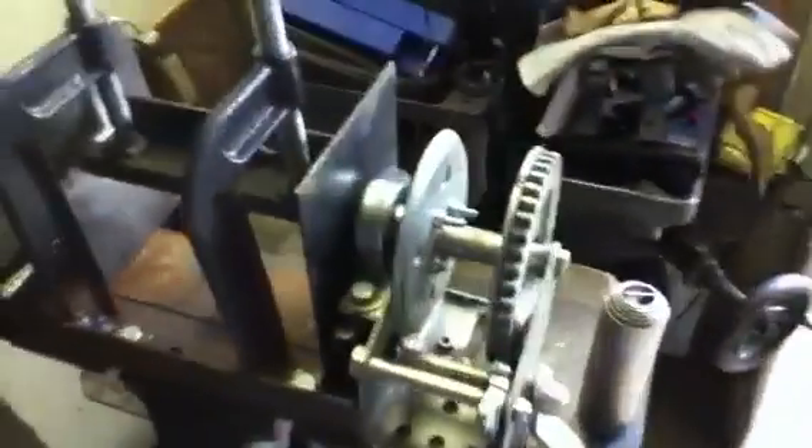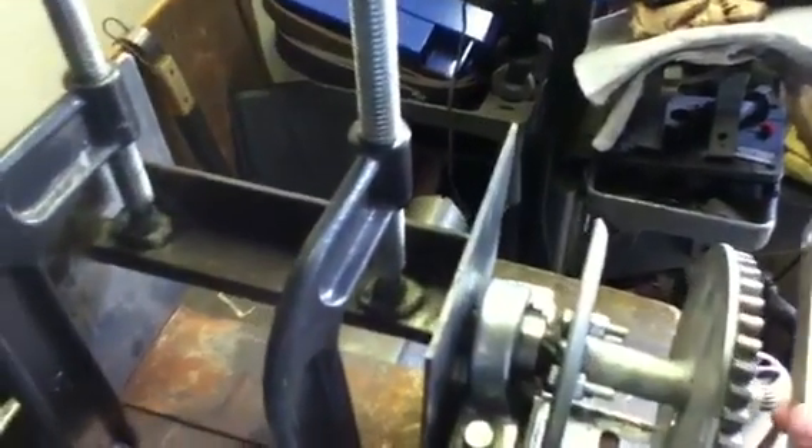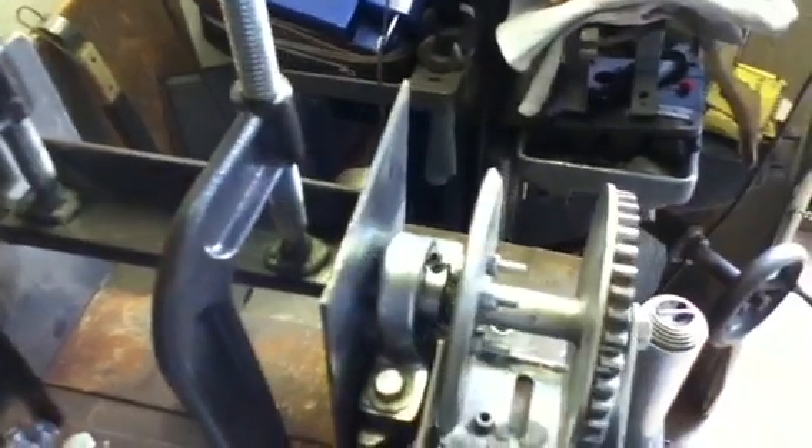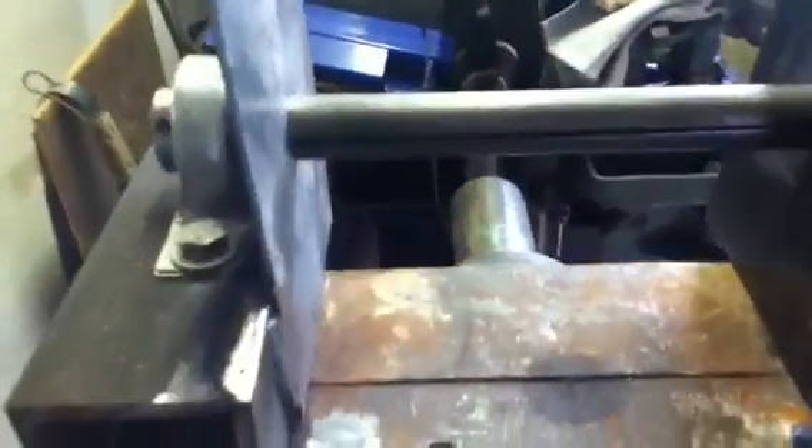I was making my device to spar up some stainless, and you would just turn the crank here. That turns the center rod, which has a slot in it now. Let me get this apart — you can see the slot right there. That's where the metal goes in.